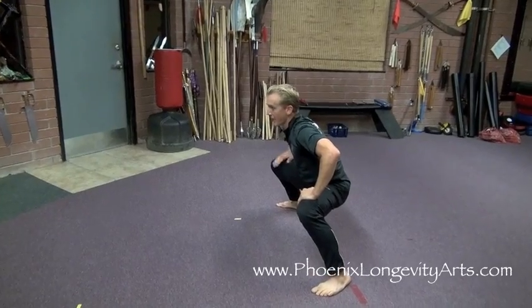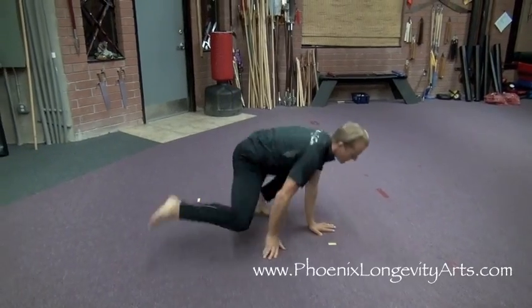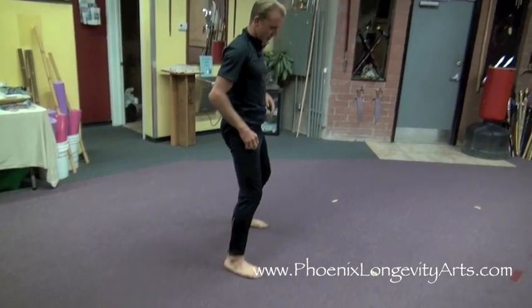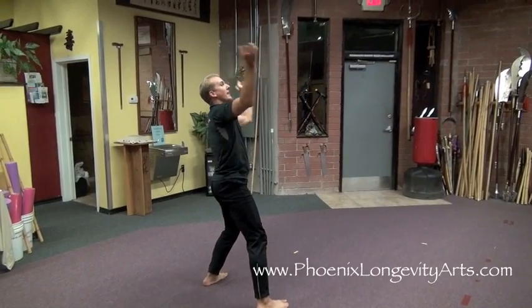Then I turn to the left, take my right leg and sweep it underneath this leg — one, two, three — or you can just keep it going many times. But in the form it's done about three to six times. I come up into a natural stance, circle my arms over my head and hit, hit. Circle over my head again, hit, hit.